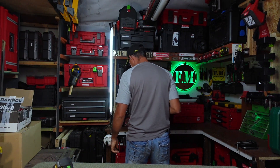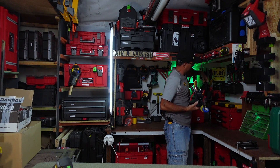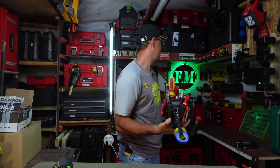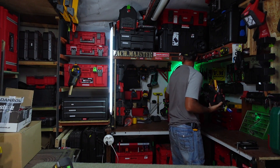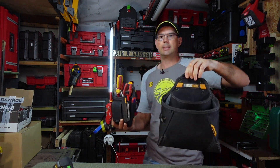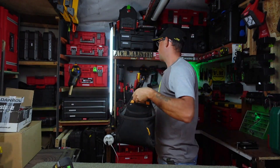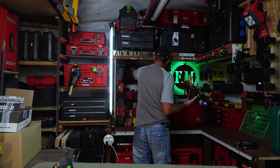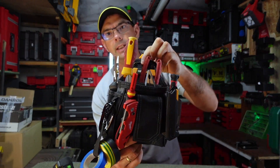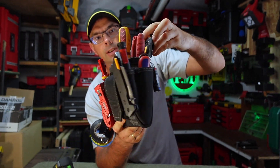Z czym to ją porównać? Na przykład z modelem Technica – zobaczcie, jest troszeczkę mniejsza. Albo porównamy ją z dużą kaburą, którą już u mnie widzieliście nie raz. Zobaczcie jaka jest różnica. Więc jakby nie patrzeć, ten model jest naprawdę bardzo fajny, wygodny i przyjemny w użytkowaniu. A zarazem pojemny – zobaczcie ile możemy tutaj naprawdę śmiało naładować.